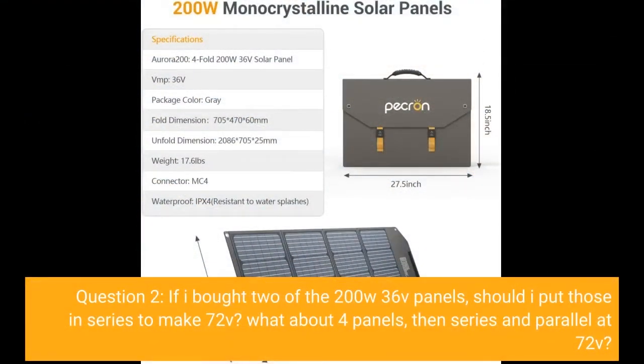Question 2: If I bought two of the 200W 36V panels, should I put those in series to make 72V? What about four panels — series and parallel at 72V?